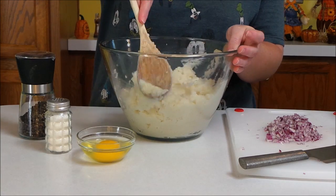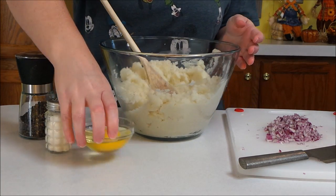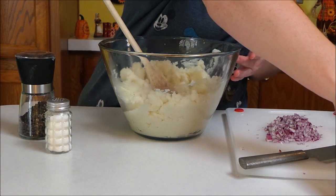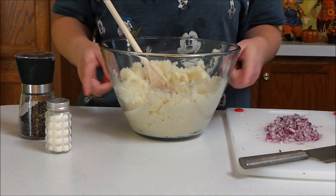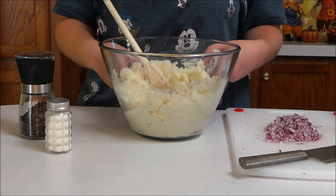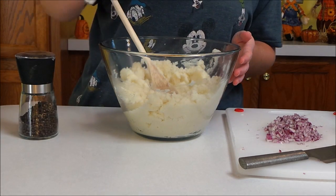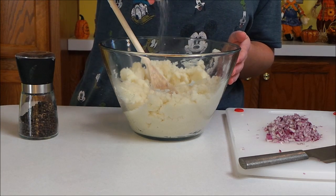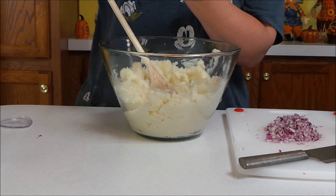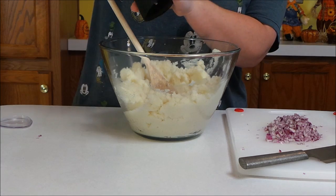To this I'm going to add an egg. How much mashed potatoes you have will determine how much of the ingredients you're going to add. I'm also going to add a little bit of salt and some pepper — you may not need much salt and pepper depending on how much you put in the day before.